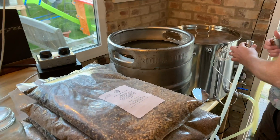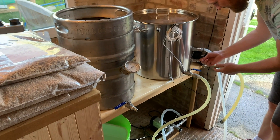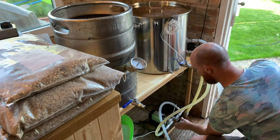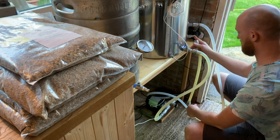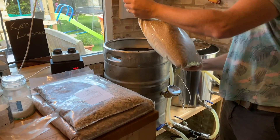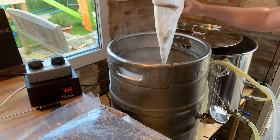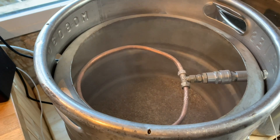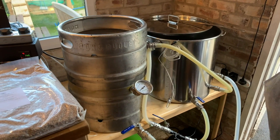We're at 74.5 now. This is the base malt — the Crisp pale ale malt — going in. The lactose will go in separately later, once I transfer to the boil kettle. I'm boiling for an hour, so at 45 minutes in — with 15 minutes left of the boil — that's when the lactose goes in.